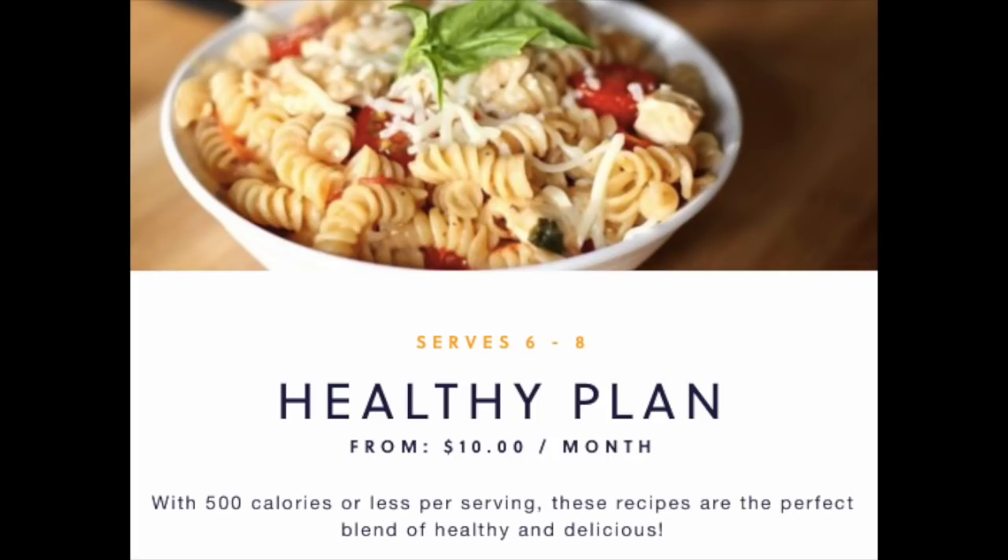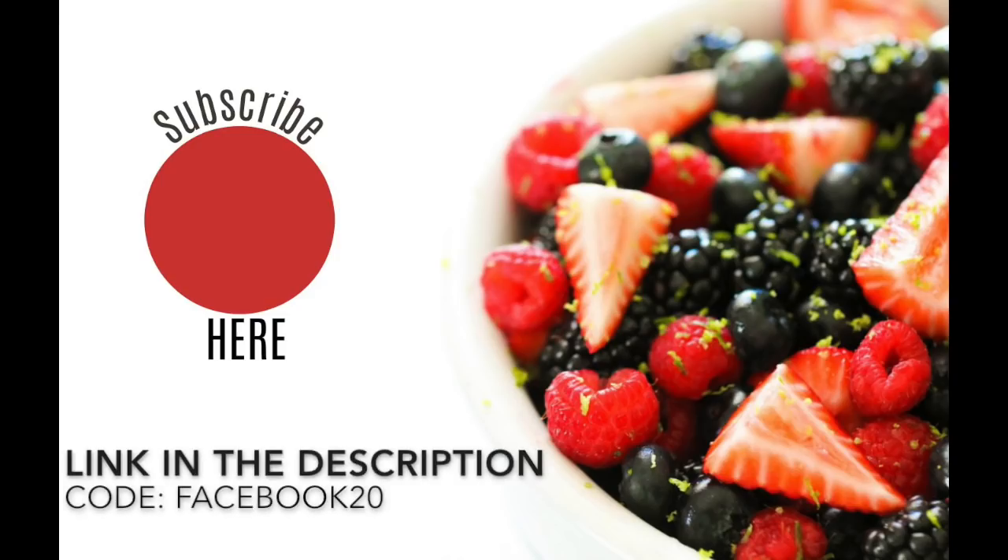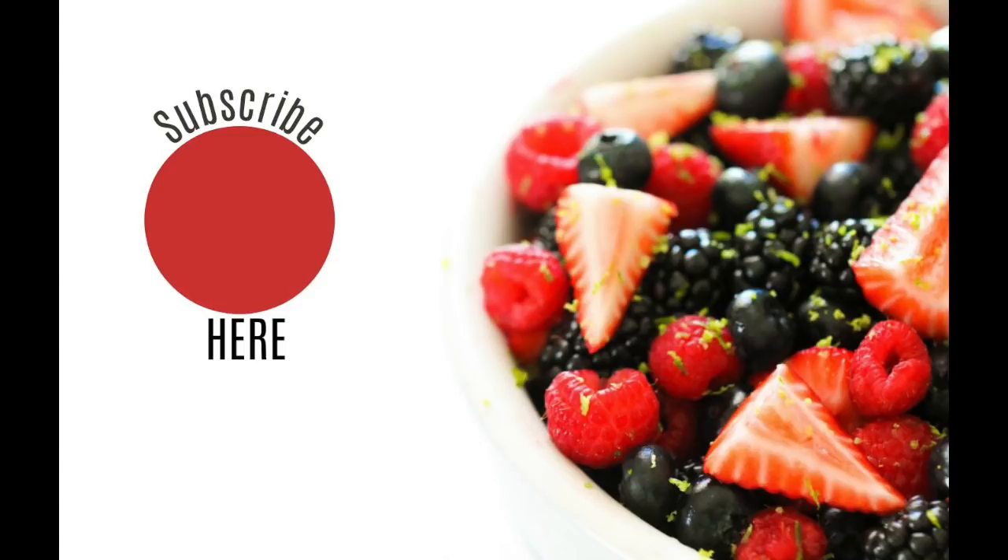Need some more help planning healthy meals? Then let us help you by signing up for a healthy menu plan. You can get 20% off your whole entire order by using the code Facebook20. Thank you so much for joining me today. I hope this meal prep has helped you and that you'll be able to eat a little bit healthier this week. Don't forget to subscribe to our channel to check out our Meal Prep Monday, Tip Tuesday, and Food Friday. Okay guys, see you later.